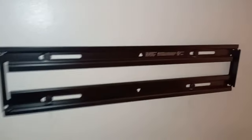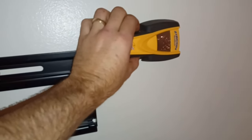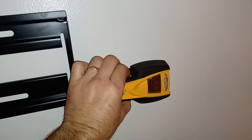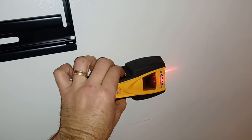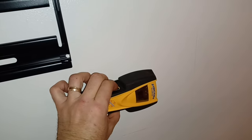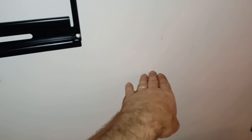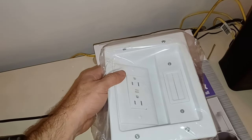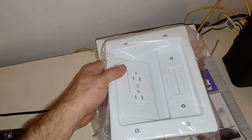Moving on to the cable concealment kit, because it'll be in the way if I go ahead and put the TV up. I'm going to put the top receptacle over here to the side, so I need to find that brace between the studs in this area. I found where it's at — I'll obviously have to cut through that, but that's fine. I've got the next stud over identified, and the middle brace identified as well. I'll pull out the top receptacle and see where it fits best, then trace it out.